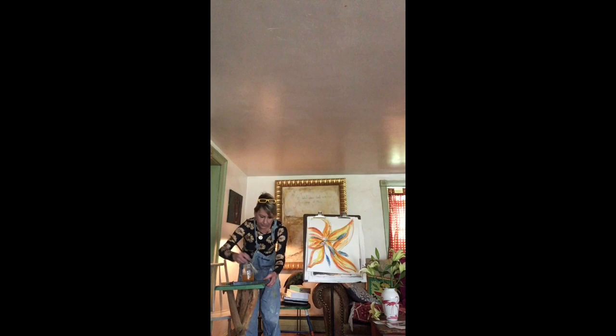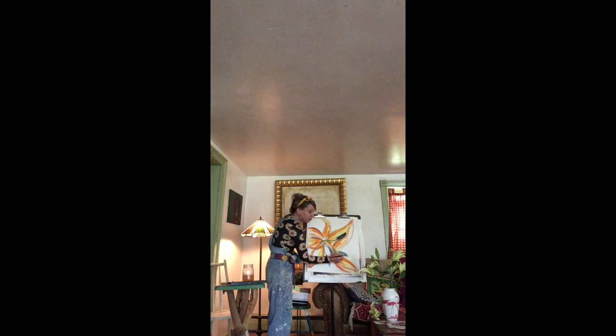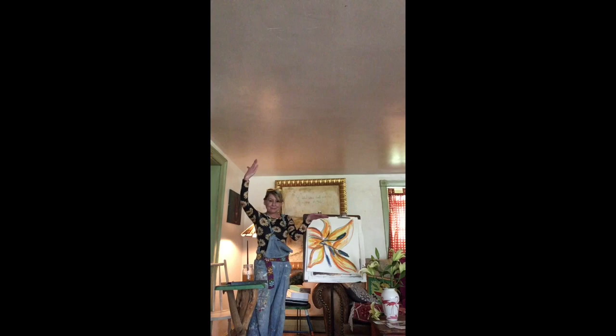I'm just going to do one more thing. I'm going to make this part pop out a little bit with some black — it kind of looks purple, but I like it even better. And there we go. Abstract up close flower, inspired by Georgia O'Keeffe. I'll see you next time.